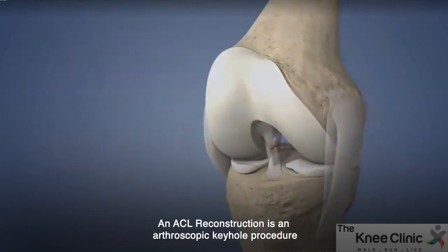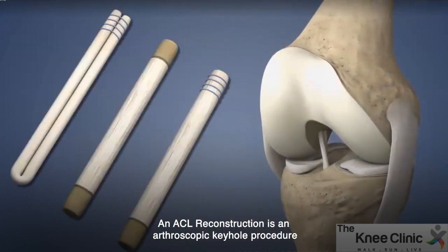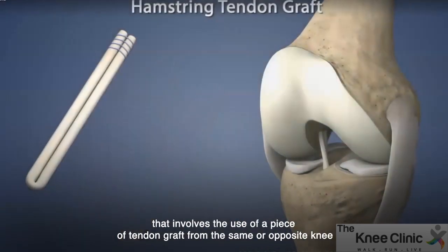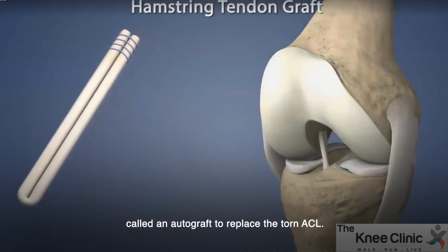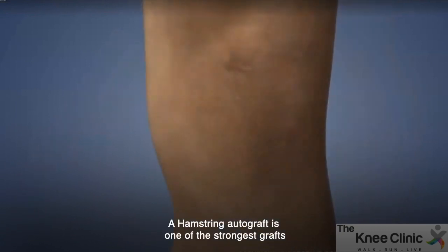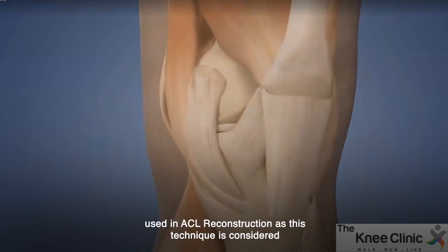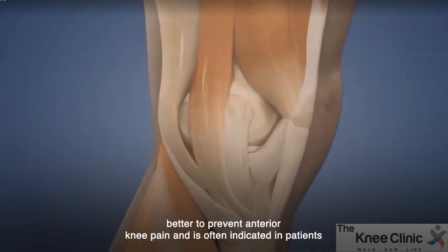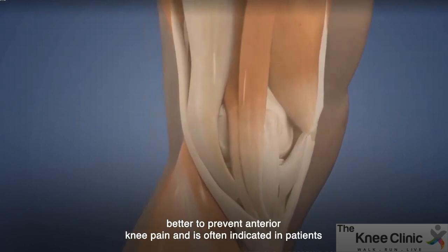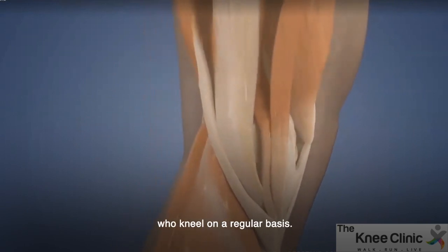An ACL reconstruction is an arthroscopic keyhole procedure that involves the use of a piece of tendon graft from the same or opposite knee, called an autograft, to replace the torn ACL. A hamstring autograft is one of the strongest grafts used in ACL reconstruction, as this technique is considered better to prevent anterior knee pain and is often indicated in patients who kneel on a regular basis.